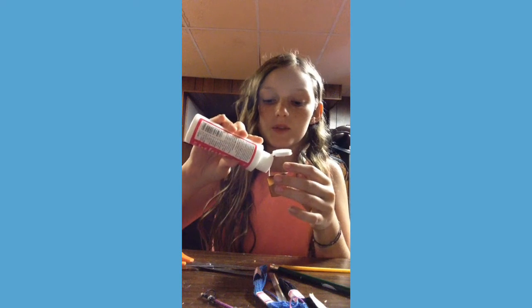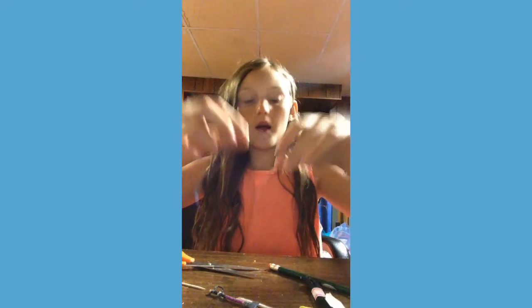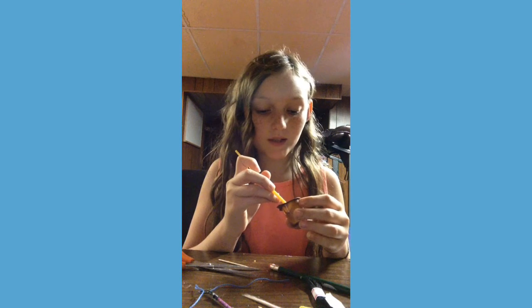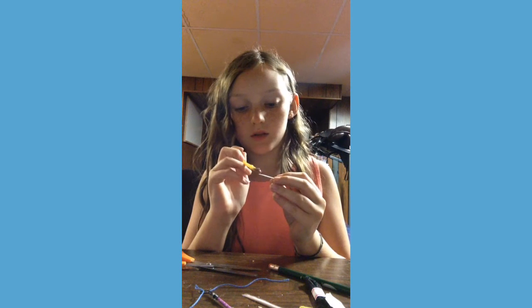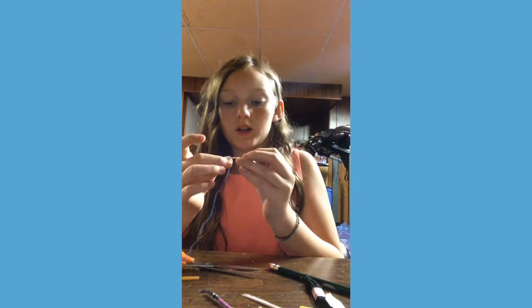Take your Mod Podge, give it a shake, and you can add a touch of water if you like. You won't need a lot, but you'll definitely need some. Take your paintbrush and dip just the tip into the Mod Podge — just barely the tip — and apply some to the toothpick. Then take your embroidery floss and place it on there and start to roll.